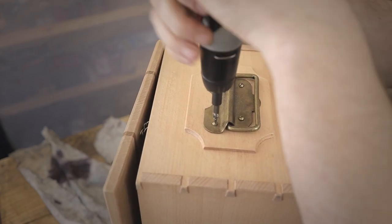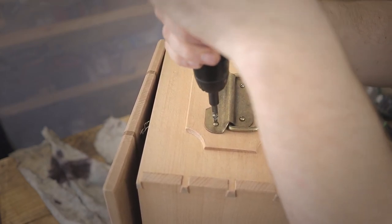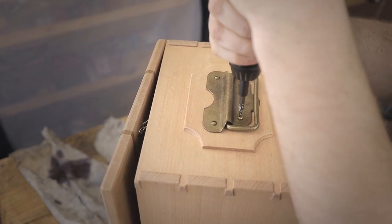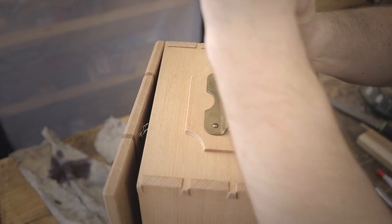Thank you for watching. In the next part of the video I will be basically making the trays and then showcase the whole box in its completed form, so tune in for next time. Thanks, cheers!